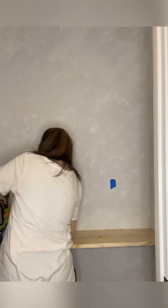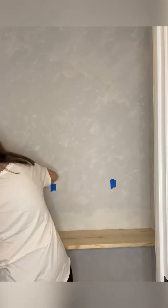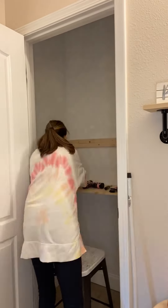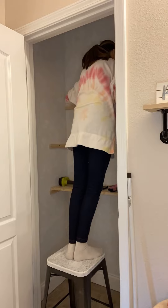After my supports were all in, I just laid my 1x12 shelf on the top and used my 18-gauge brad nailer to put two-inch nails all around the back and the side of the shelf. Then just repeat those steps for two or three more shelves depending on your preference — I added three more to be able to fit all my containers in.